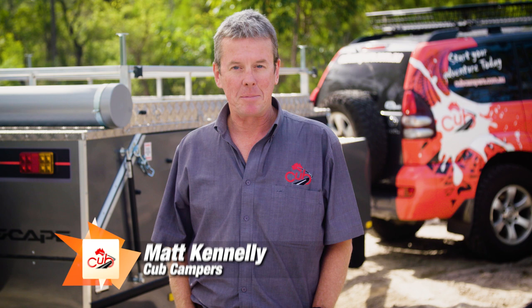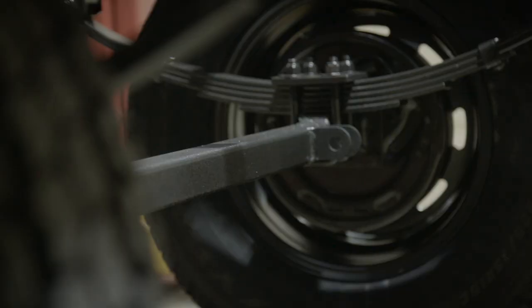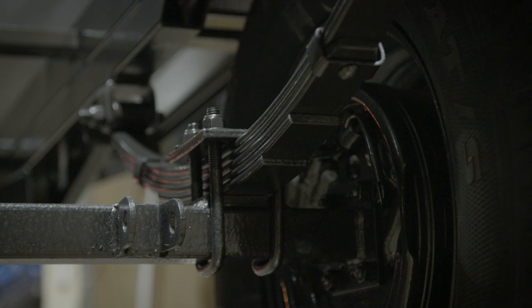Hi guys, it's Matt here from Cub Campers. This week on Camper Tips I'm going to talk to you about the two main styles of camper trailer suspension available on the market. The two types of camper trailer suspension are very similar to the two types of four-wheel drive suspension: solid beam axle and independent.